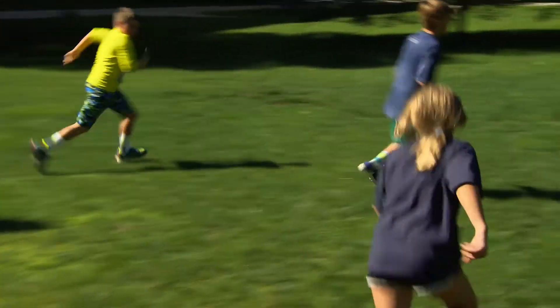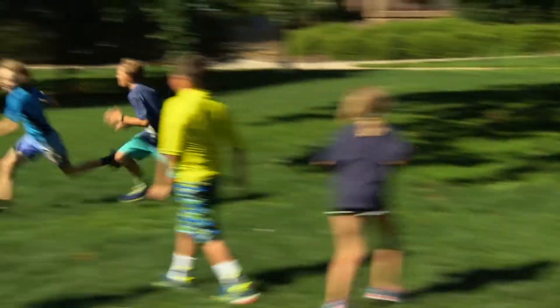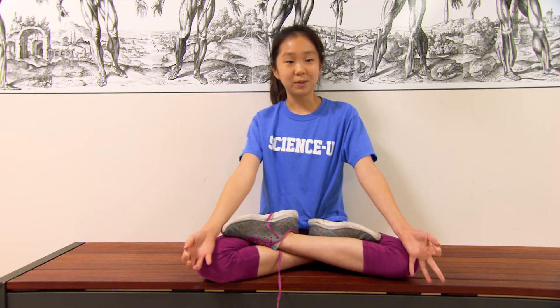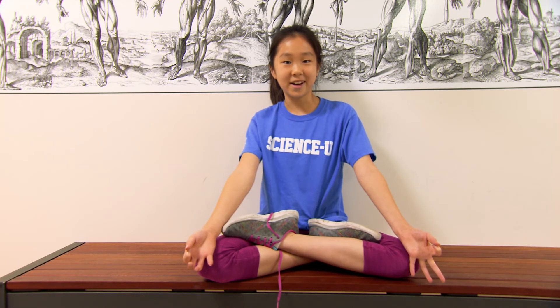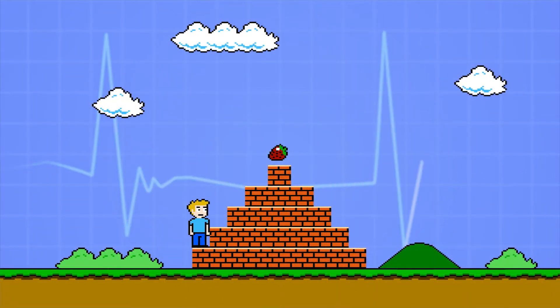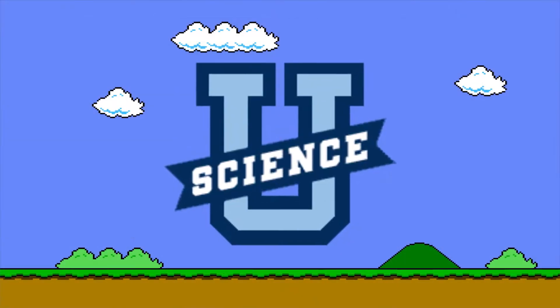Wow, that's a healthy blood pressure! Your blood pressure can be affected by exercise, stress, or relaxation. So what more do you want to find out? What happens to my blood pressure after 20 minutes of yoga? Or 20 minutes of video games? Experience!